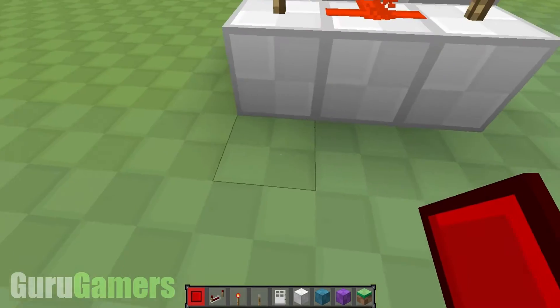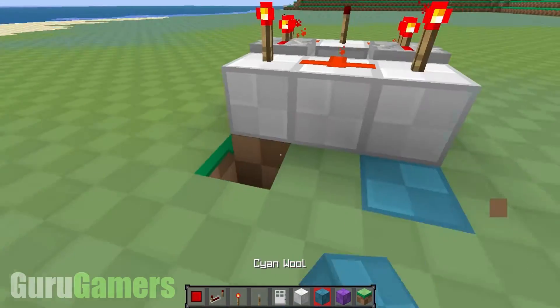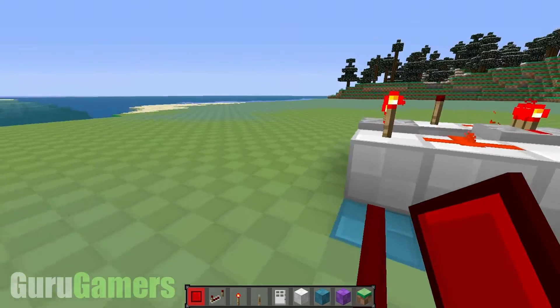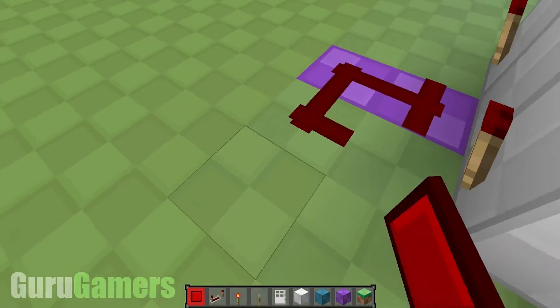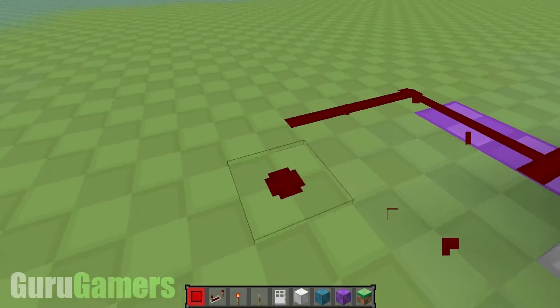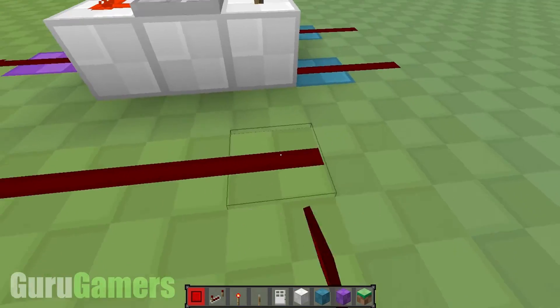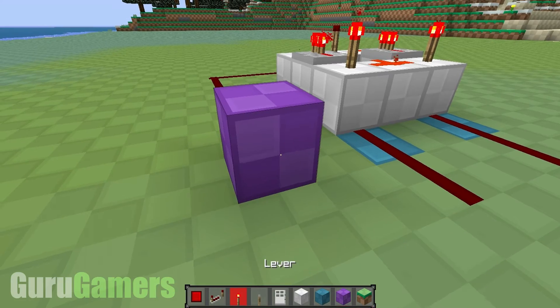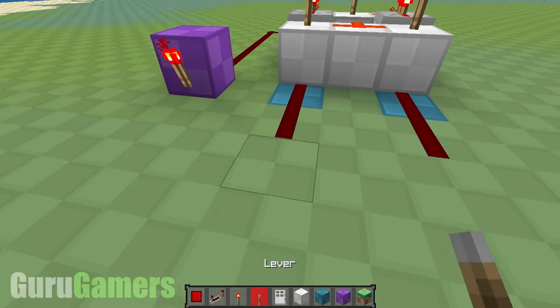And this right here will be your input, like so. I'm just going to curl this around so that you can actually see. And I'll put an output block, torch, lever, lever.